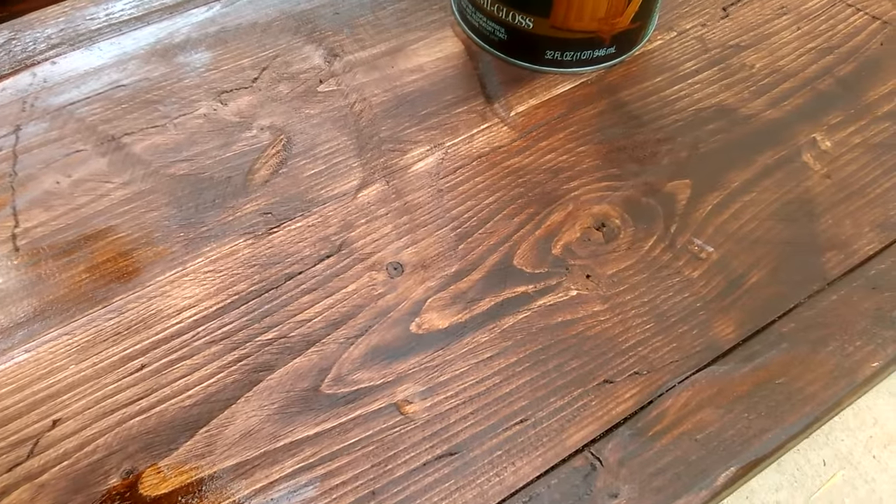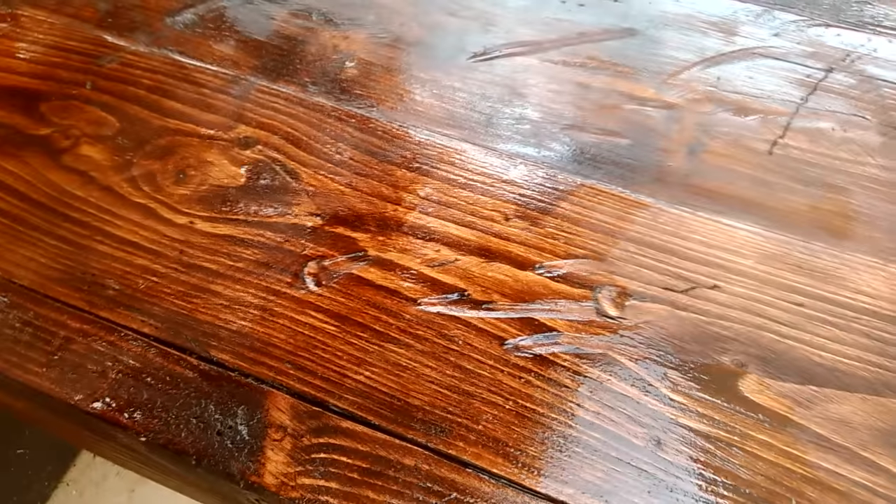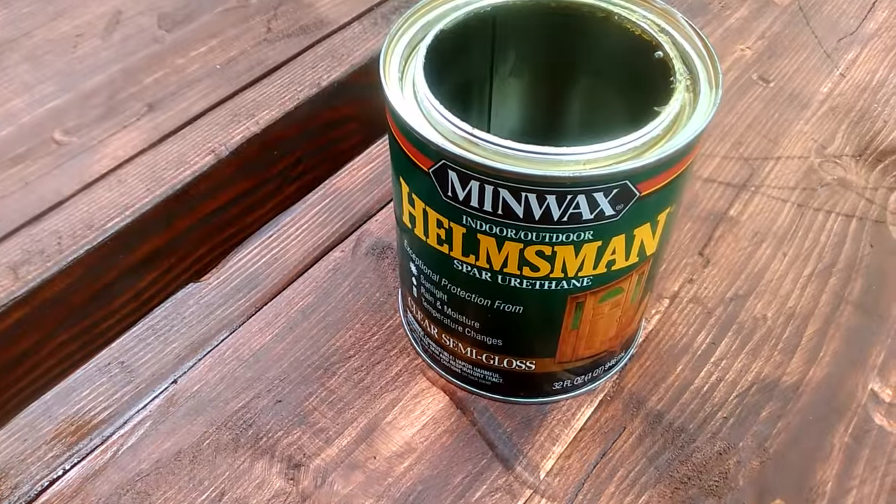And this is the before and the after, so you have an idea. And that's with the Helmsman. Alright guys, I hope you found this primer on distressing wood of value. If you enjoyed the video, consider subscribing to Escahello Woodworking.